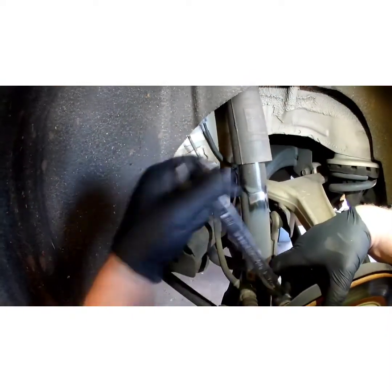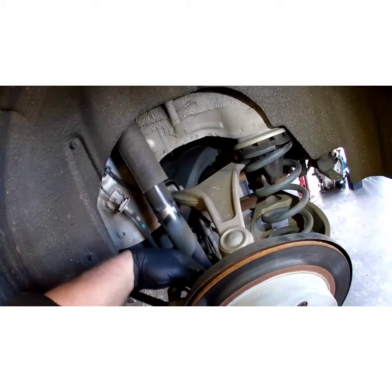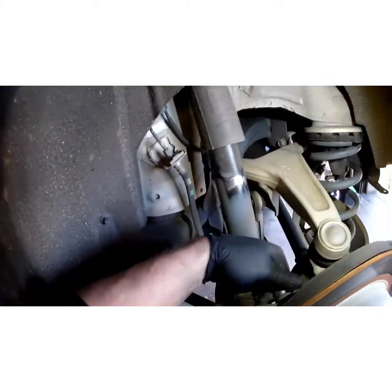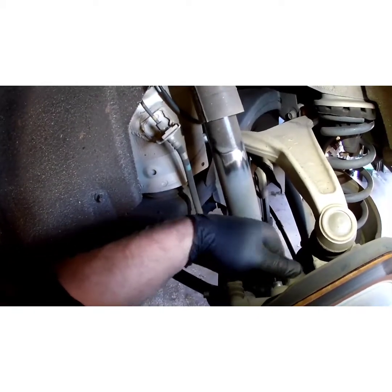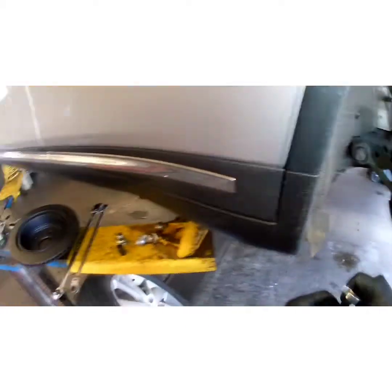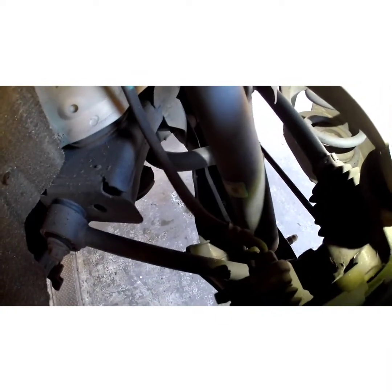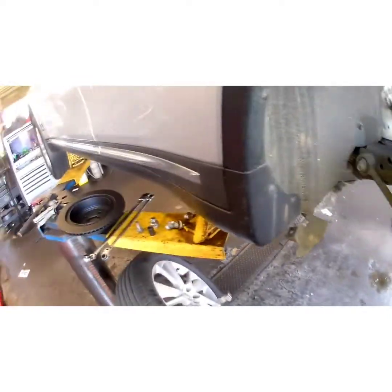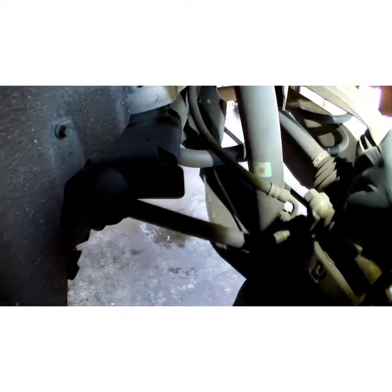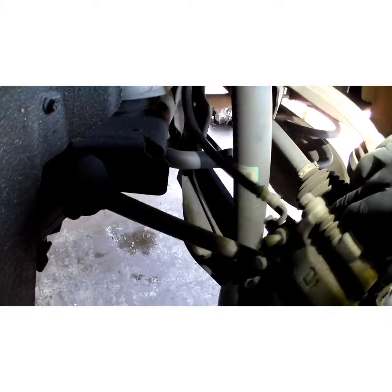Go ahead and wrench this top one out. I could get a socket on the top one but I'm just going to do it this way. Making sure you don't lose your block washer. I think I'm loose enough now to get it with my fingers. Kind of wiggle the caliper back and forth — it'll help.